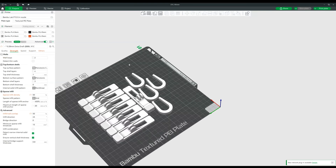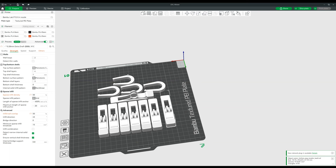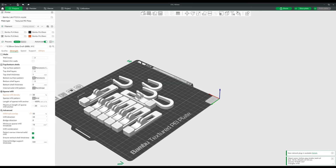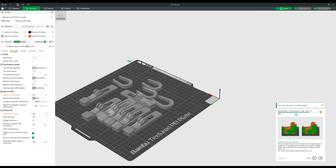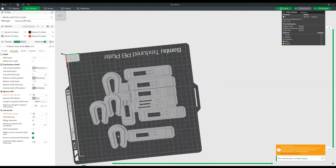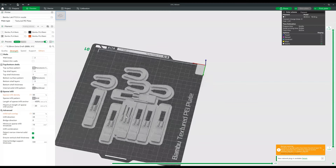Now I've got objects laid out on my build plate and I want to go over the high-level menu. At the top you have your stages. The first is the Prepare stage — where I am now — where you can move objects around on the build plate and prepare them. The next stage is Preview. To see the full preview, it has to generate G-code, which is what's sent to the printer to tell it how to print. You can see warnings here if objects are overlapping each other, which is going to cause a problem — this is a good way to catch issues before you send the print.